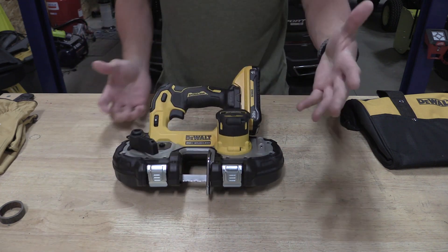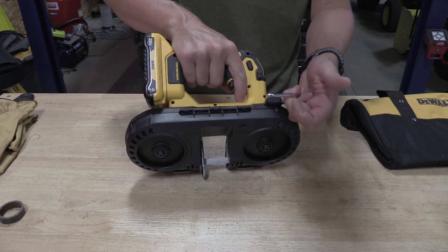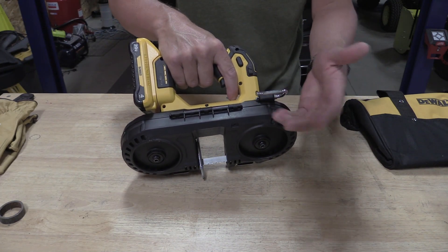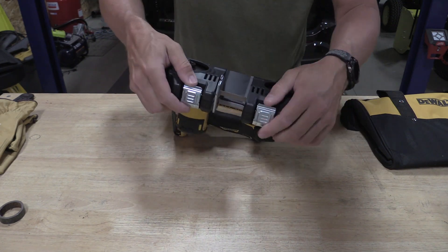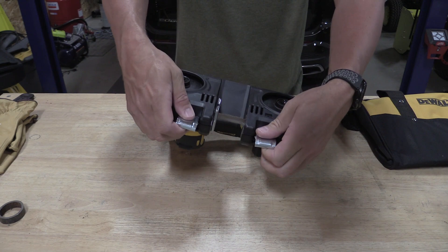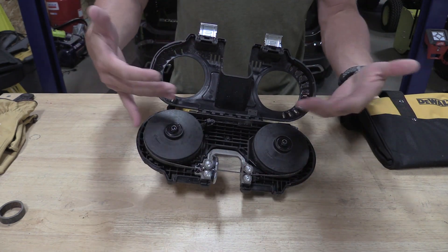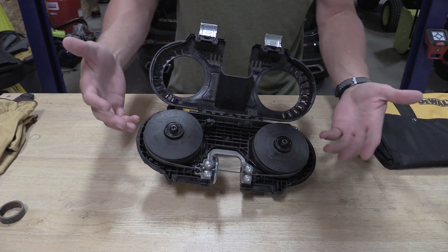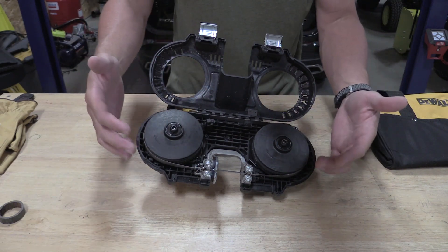Other than that, this is a fairly basic DeWalt bandsaw. You do have a rafter hook, which is nice — you can put it in multiple different places. This guy opens up with two metal clasps, open here simply from the inside. Everything is clean in here, and that's what's nice. I like the fact that you can open this up — we've done a lot of cutting with this and nothing is collecting in here.